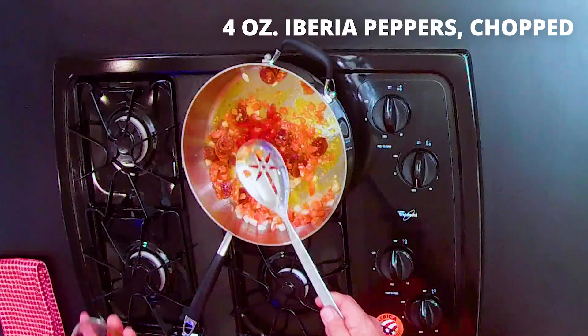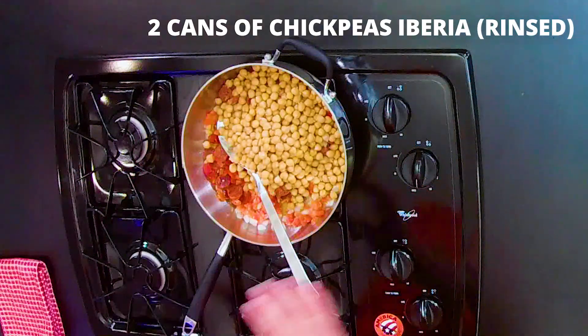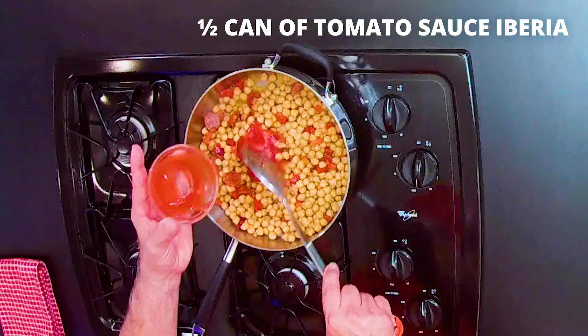We add the pimentos and we have two cans of rinsed chickpeas. We stir well, and add half a can of tomato sauce.